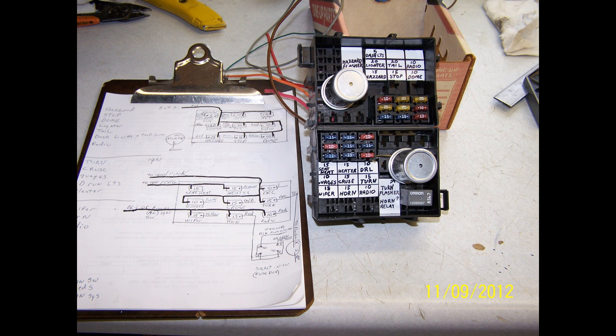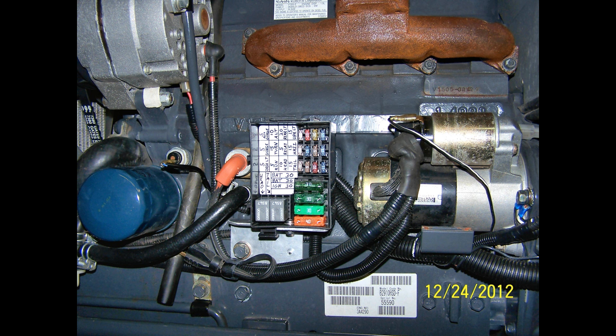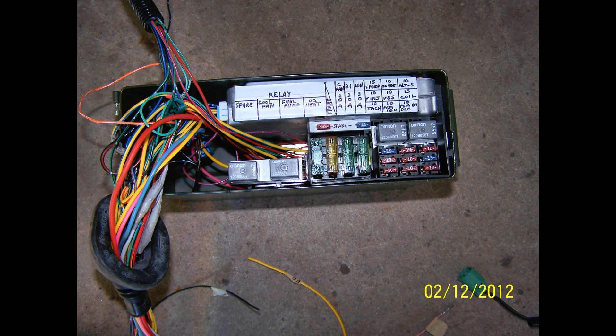Hello and welcome to 2 Jeffs 1. Today I'd like to show you how to build a custom fuse box for your automotive project.